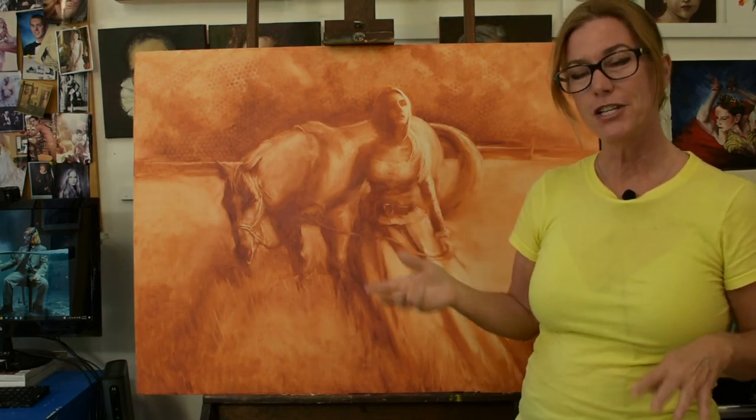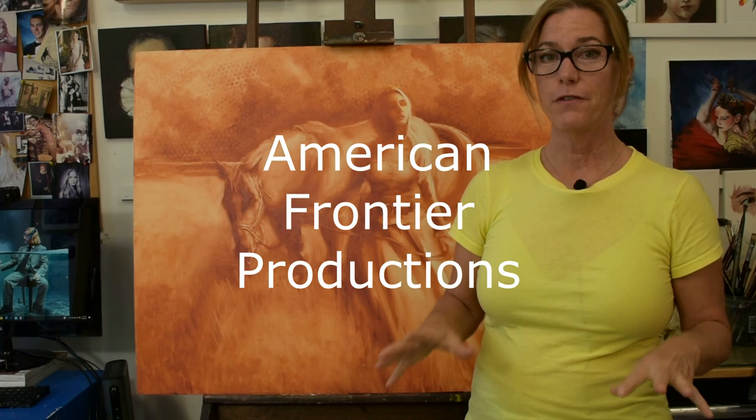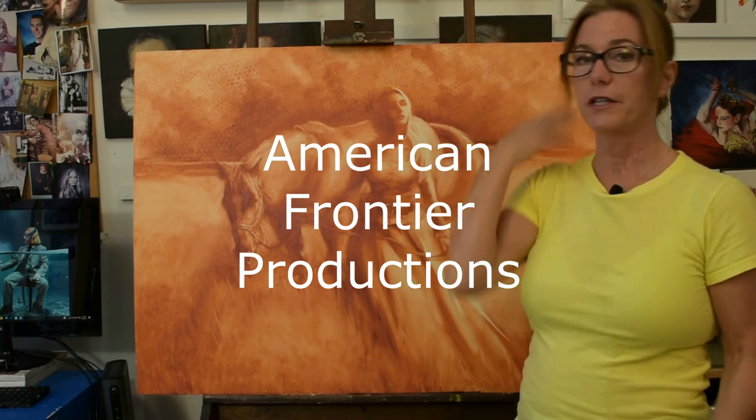After we go through the values, I want to share with you a little bit of footage. I just went to Easton, Kansas to American Frontier Productions and we did a western photo shoot and I've got some really cool footage to share with you, and I'll do that towards the end. All right, let's do it.